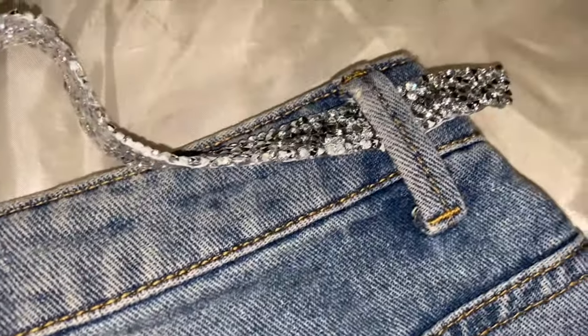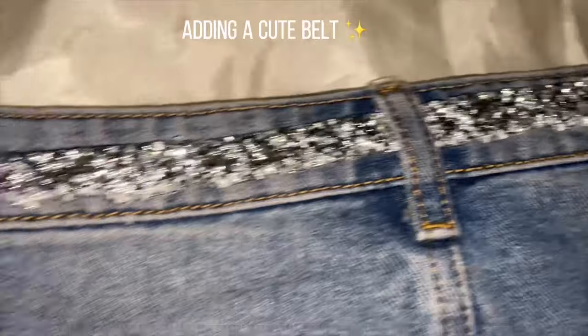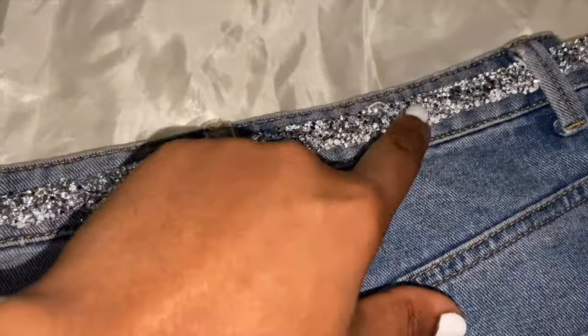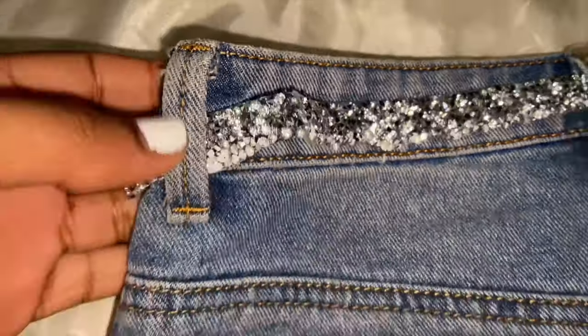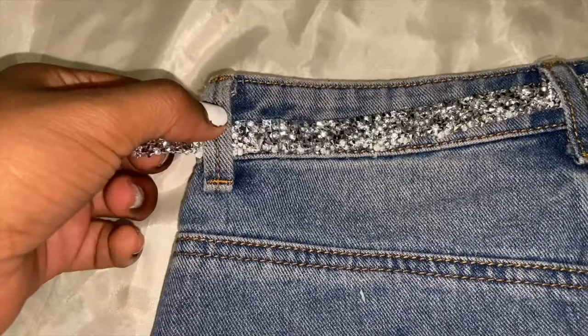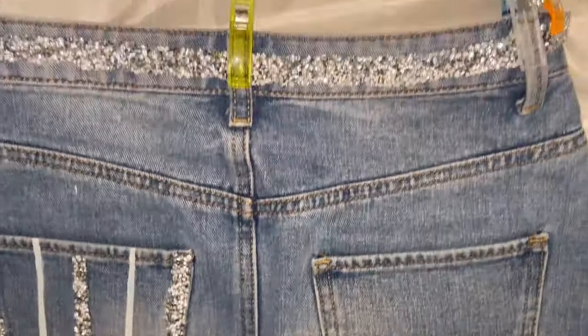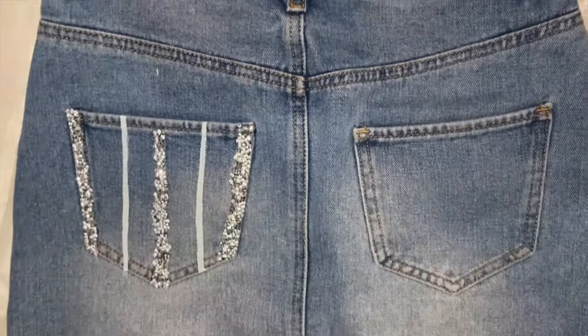We're going to use the other crystal strip to make a cute bit on the back of the skirt — literally just for the back only. I'm going to make it coming out of the belt loop and just glue it down. I did want to stitch it, but this denim is quite thick, so if you have a sewing machine, use it.